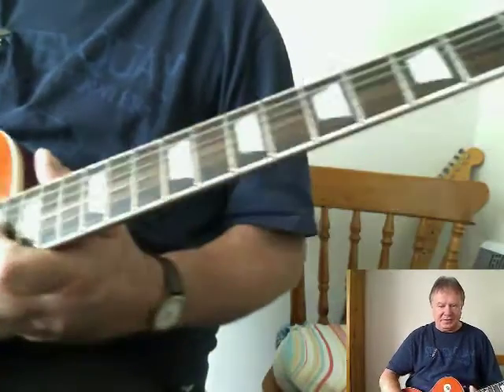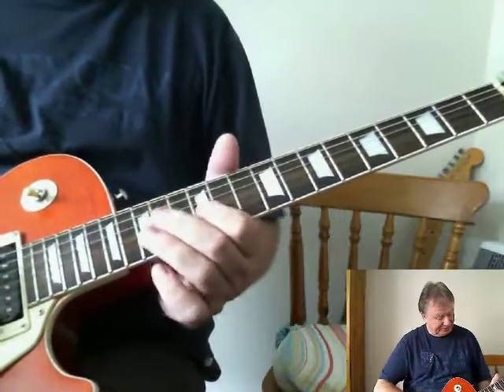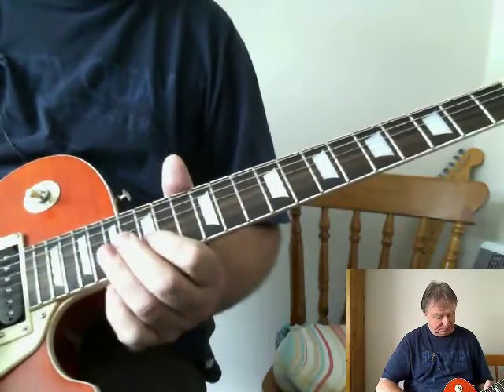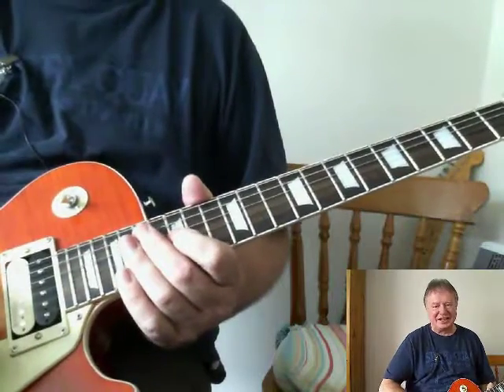So that's going to take a bit of practice. I'm going up the fretboard and losing you. We'll do that bit of thing in the next video.